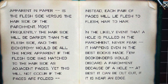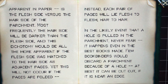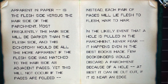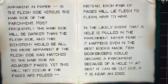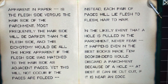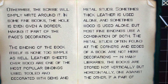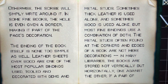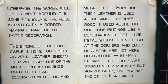In the likely event that a hole is pulled in the parchment, never fear — it happens even in the best books. Few bookbinders would discard a parchment because of a hole. At best it can be cut out if it is near an edge; otherwise the scribe will simply write around it. In some fine books, the hole is even given a border, making it part of the page's decoration.